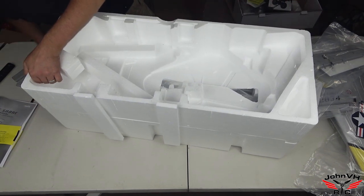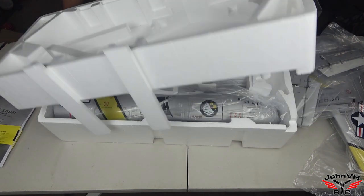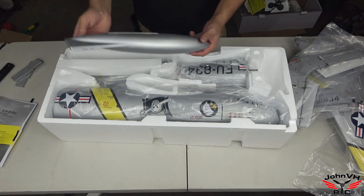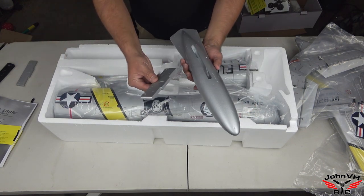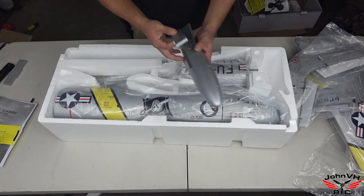The fuselage section comes apart and is taped here on the sides. Look at the size of these fuel tanks — these guys are big. I'm pretty sure this goes in there; there's a left and a right to these.